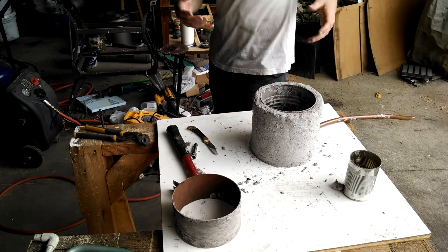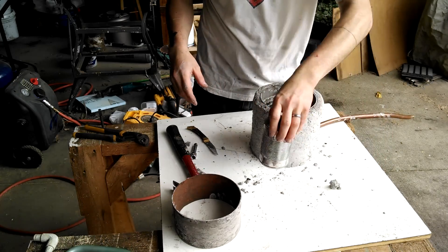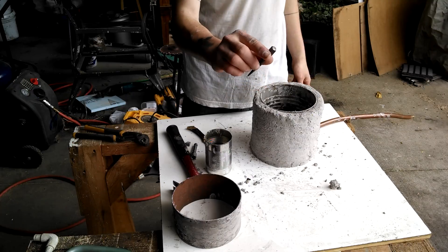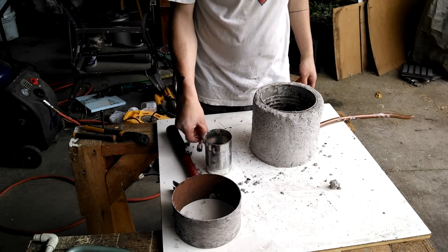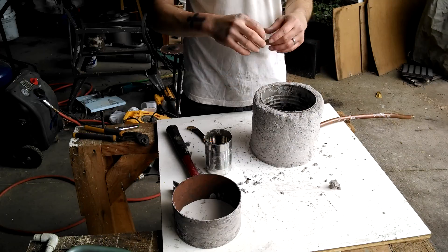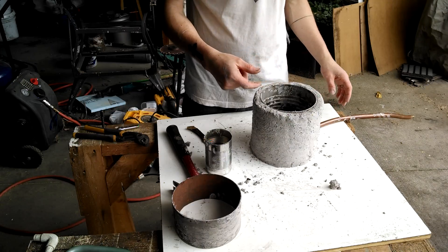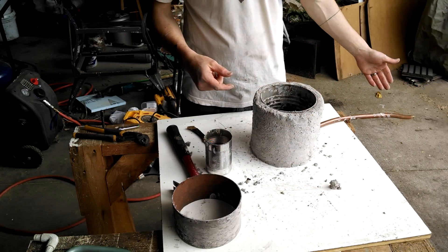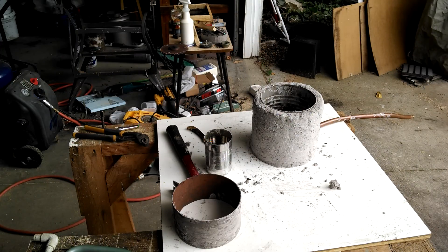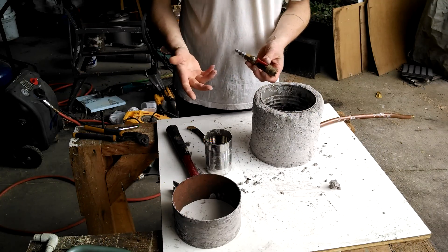Alright, so I took the coffee can, I punched a hole in the side over here. I started by drilling a hole and then punched it with an awl, then I punched the copper pipe through — that's about the size of my copper pipe. The copper pipe has holes drilled in the end to disperse the air and is capped off on the end. The other end has a connector to attach to my air compressor and a valve to control the airflow.